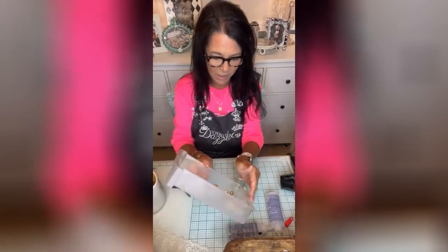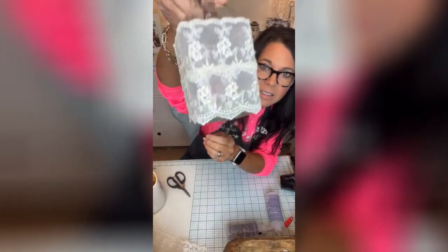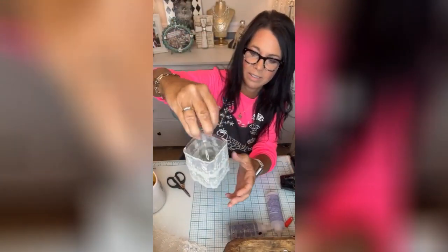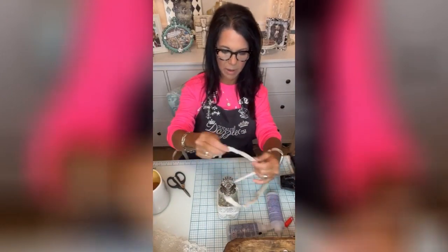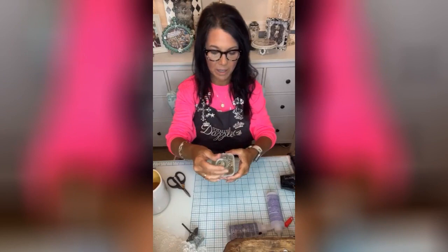I'm just going to pour these pearls in there because I think it looks pretty. You probably can't see them but they're in there — I think that's sweet. I probably won't glue it today, but we are going to wrap the lace around this part anyway.